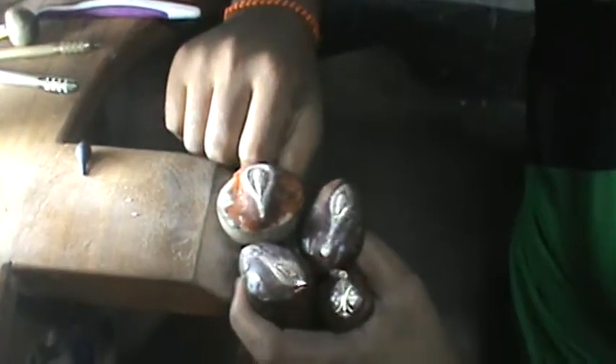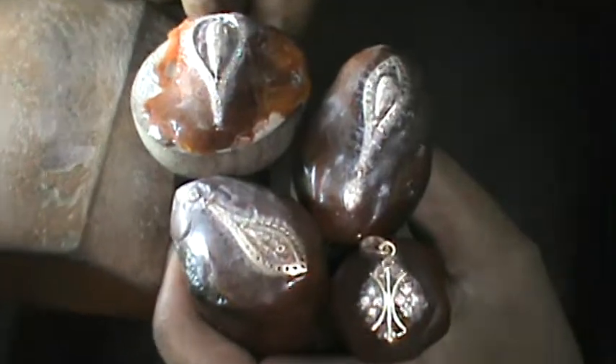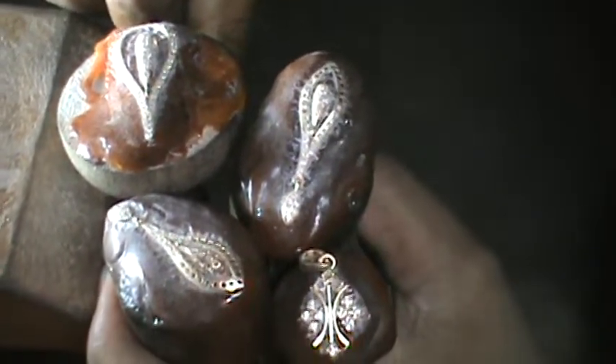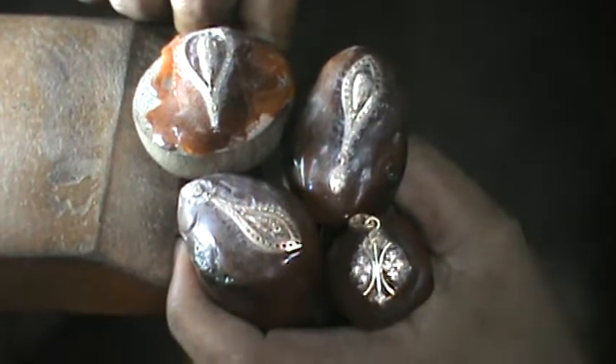And these are diamonds. It's lacquer around the edge, and that's what holds the stone in place while he puts the diamond on. Can you put one on while I watch?